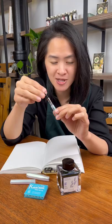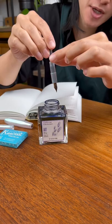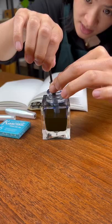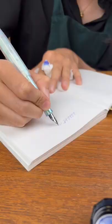So watch me. We're gonna dip the tip into the bottle of ink and then pull up on this part on the back. I'm gonna do it.